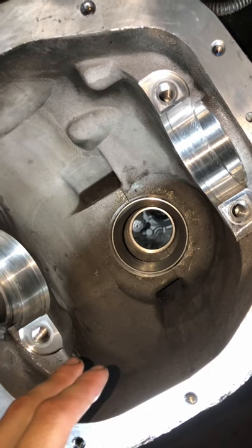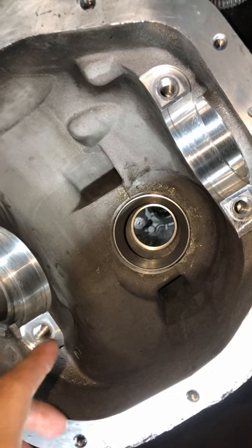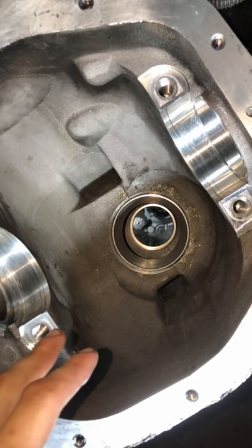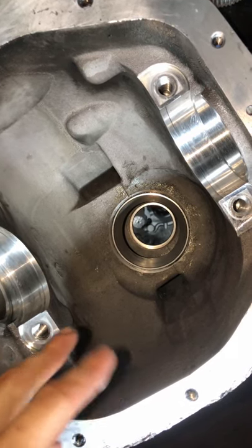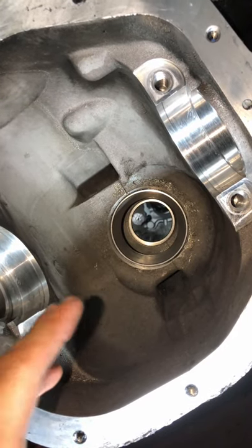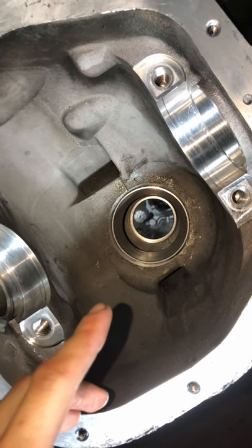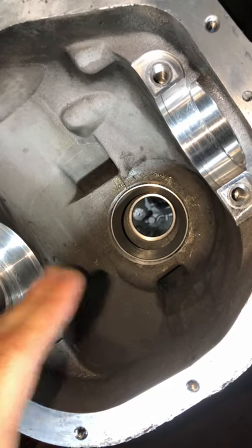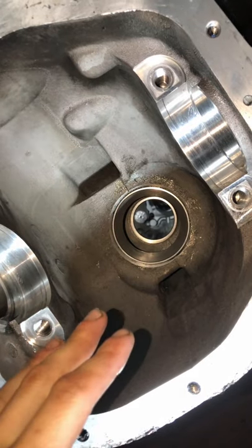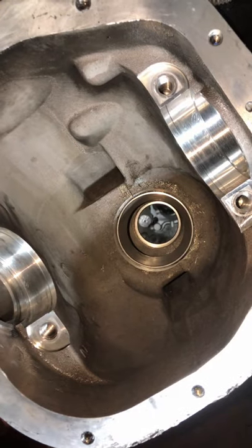Right now I'm getting ready to put the pinion in with all the old stuff. I'm going to put the carrier in and see how the gears are meeting with the marking paint that they give you. If we have a good wear pattern, then I know my one millimeter stock shim is going to be the right shim. We're going to take the pinion back out, put all the new bearings on, and go ahead and set our backlash.